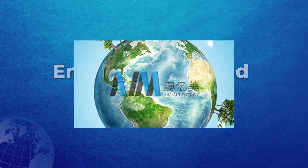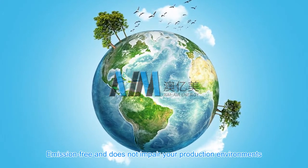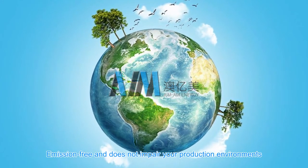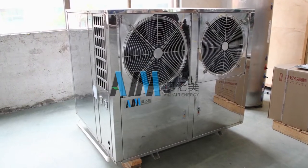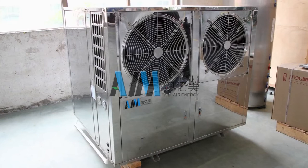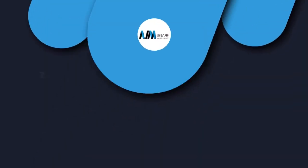Environmental and durable: emission free and does not impair your production environment. More than 10 years service life.